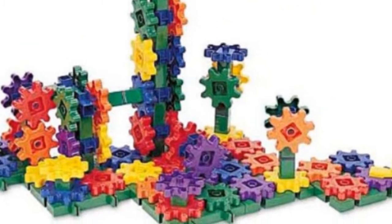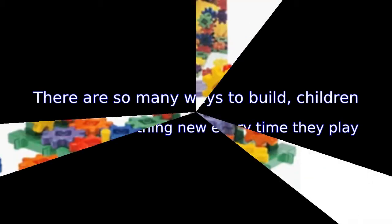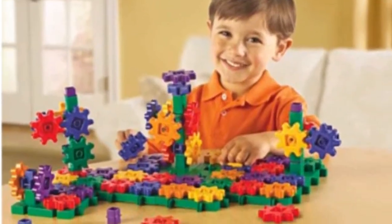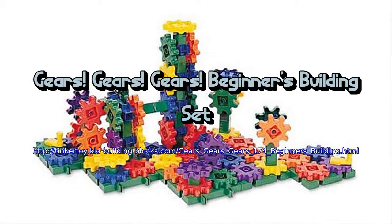Help your child develop fine motor skills with the hands-on construction play of the Learning Resources Gears set. The perfect beginning set for your tiny one, this building set consists of 95 sturdy plastic pieces — colorful gears, cranks, connectors, and interlocking bases. This beginner set is recommended for ages 3 and up.